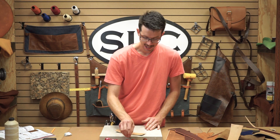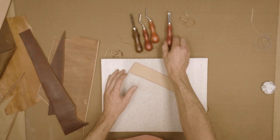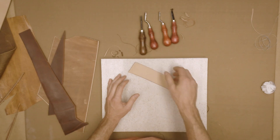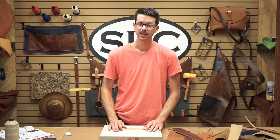Well, that covers it for our flat edge profile edge bevelers. We've got the Osborne Bisonette, the French Edge Skyver, and our standard CraftMaster edge beveler. Hope you guys enjoyed the video — like and subscribe if you got anything out of it. Let us know how we do. There'll be more to come. Thanks guys.